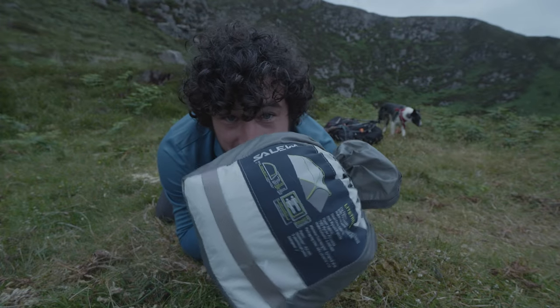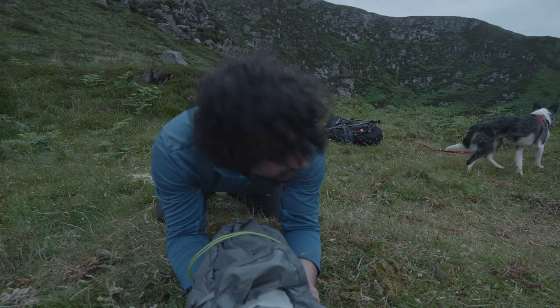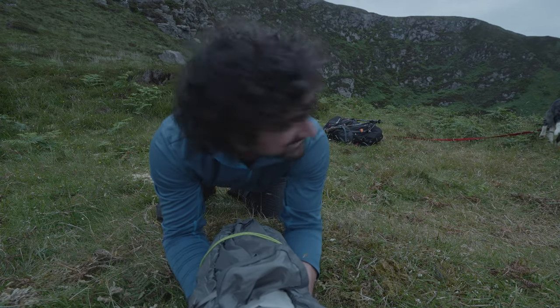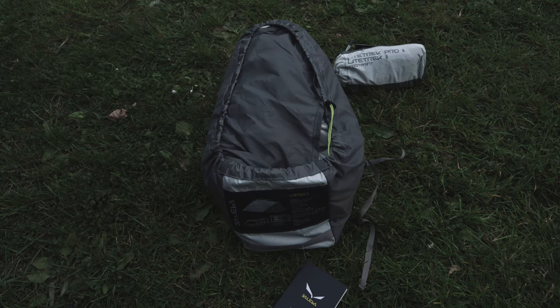This is the Salewa Trek Light 2, and today this is what I will be reviewing. But first let's check the specs. The Trek Light 2 is a lightweight two-person tent which weighs, as it states, 2.4kg. I bought it for 260 euro from The Great Outdoors and got the free footprint, which adds an extra 300 grams to the overall weight.